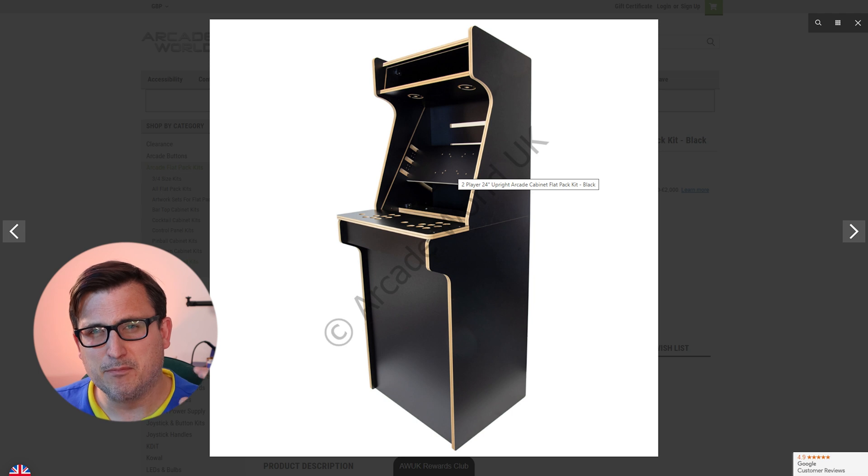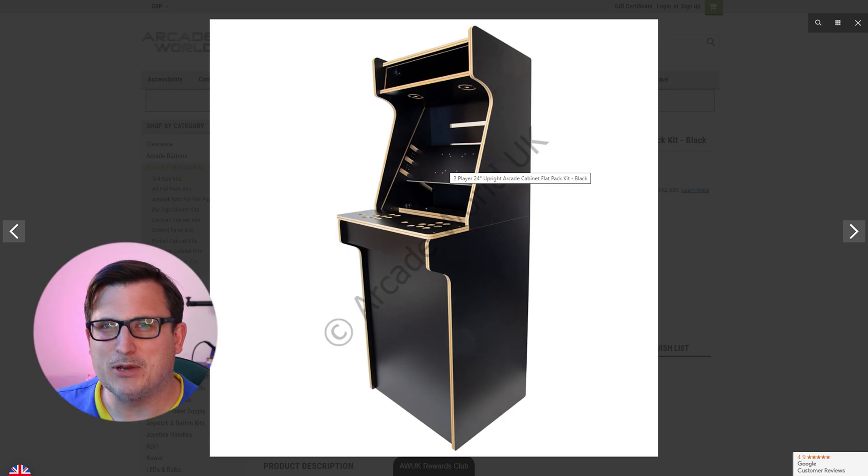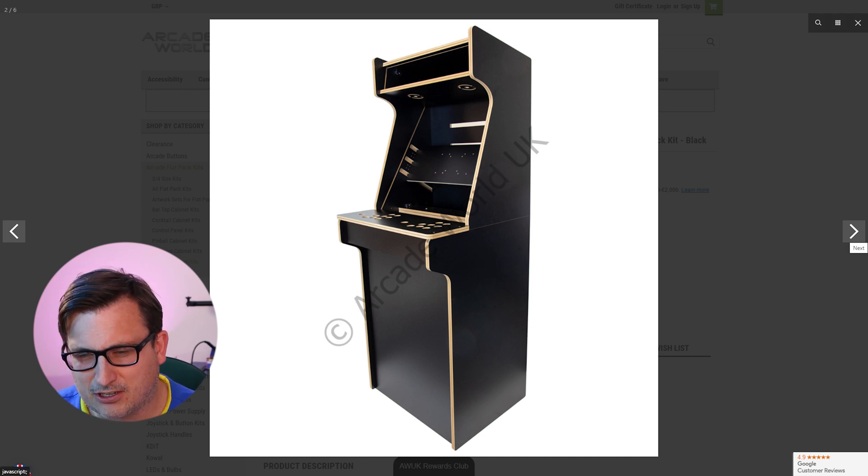I think it makes more sense to get a flat panel monitor — it's slimmer and more reliable. Maybe if I make two of these in the future we could go down the CRT route, but we need to make one to start with.